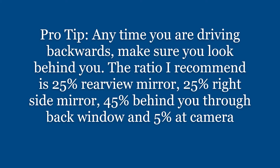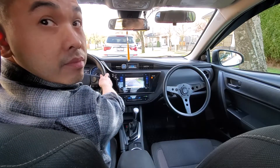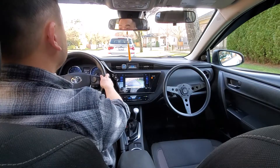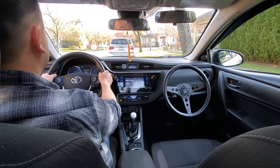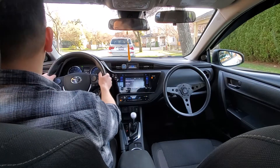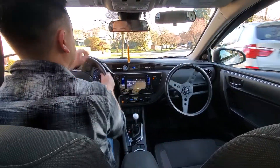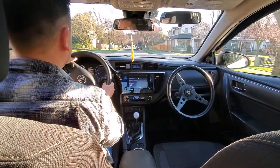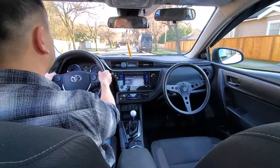The ratio when reversing: 25% looking at the right side mirror, 45% looking behind you, and 5% at the camera. Backing up until I can see both tires touch the ground — looks good. Don't forget to put it back in drive, signal left, rear view mirror, left side mirror, left shoulder check and go. We're going to watch two more parallel park demonstrations.